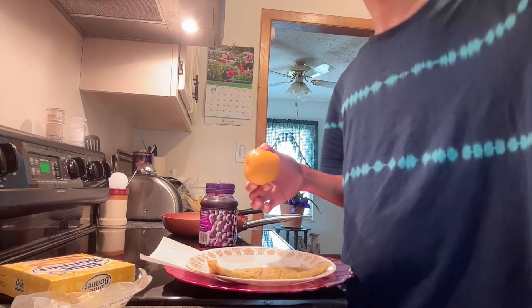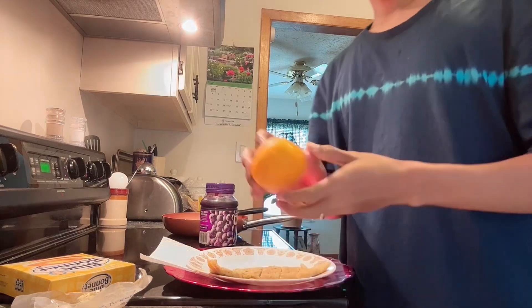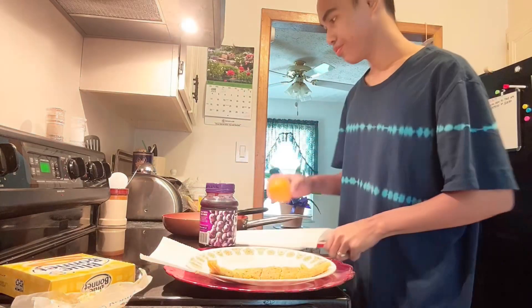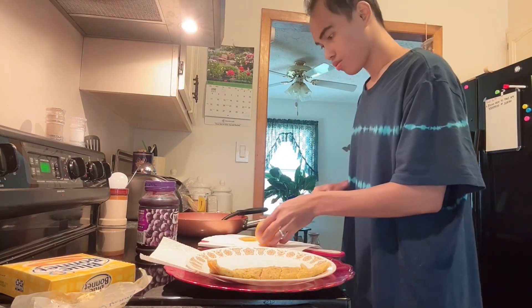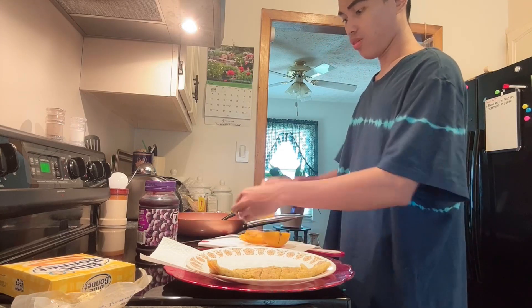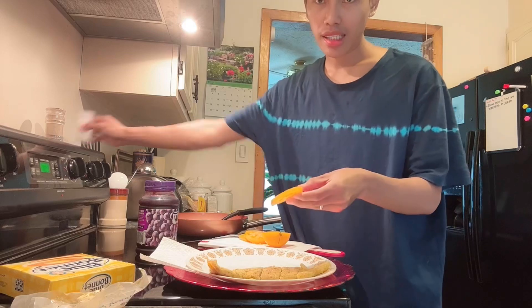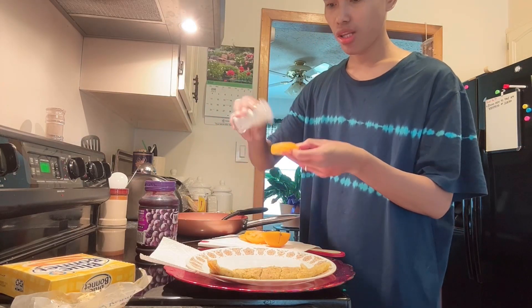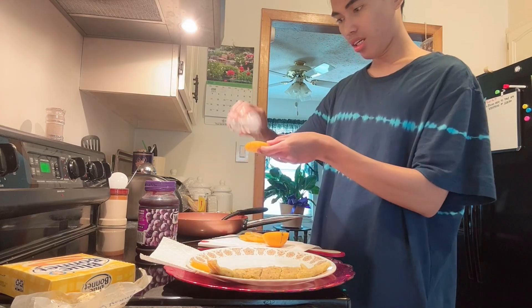I-cut na natin ito dito sa chopping board. Ang gagawin natin, lagyan natin siya ng konting salt. Durugan natin ng konting salt — ganyan.